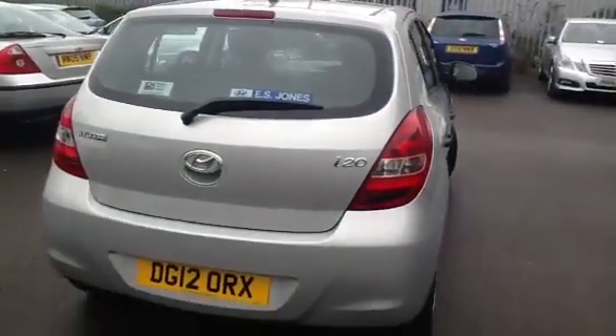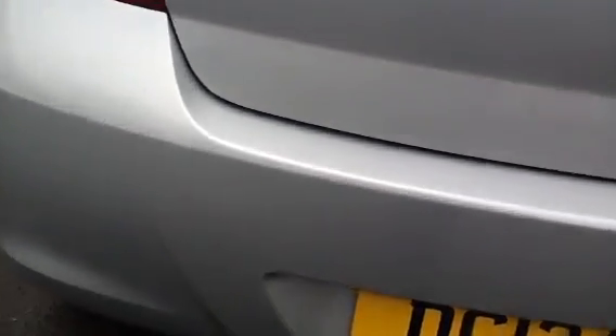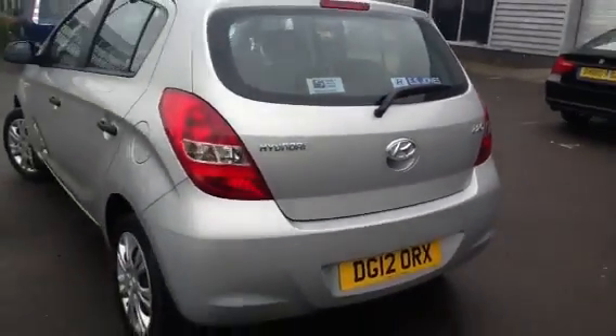Moving around to the rear of the vehicle — a very clean-looking car. There's a slight scuff on the back and a slight little scratch, but that'll probably polish out. Other than that, no dents or dings or any cosmetic damage — it appears to be in really nice condition.